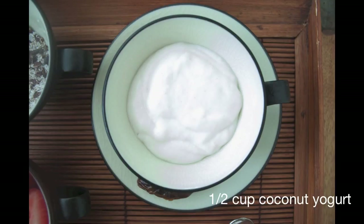You also need 1 date and half a cup of coconut yogurt. This can be store-bought coconut yogurt or you can make your own, and I'm going to tell you in very few easy steps.